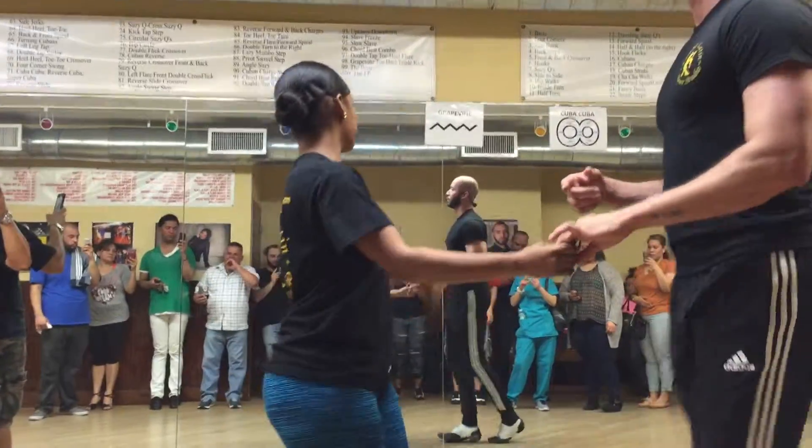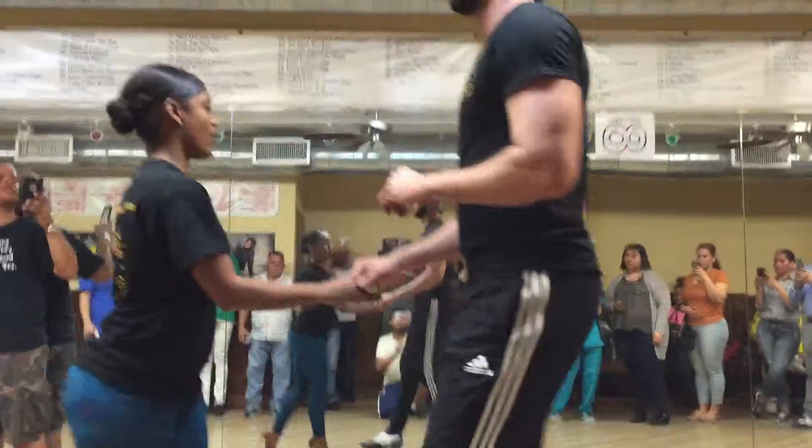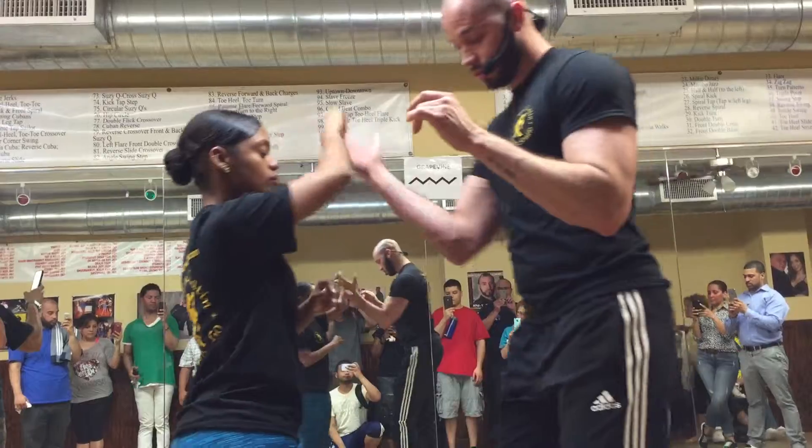One, two, three. We'll start with a right hands exam. Tick-tock, double right.